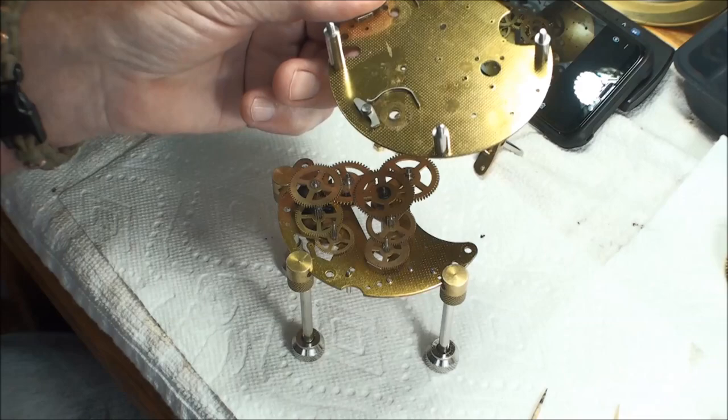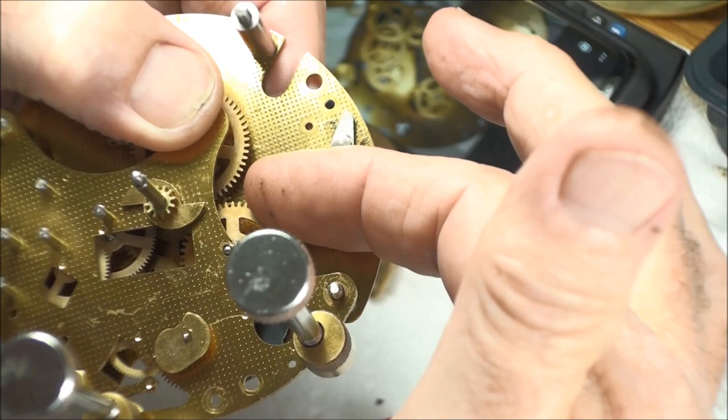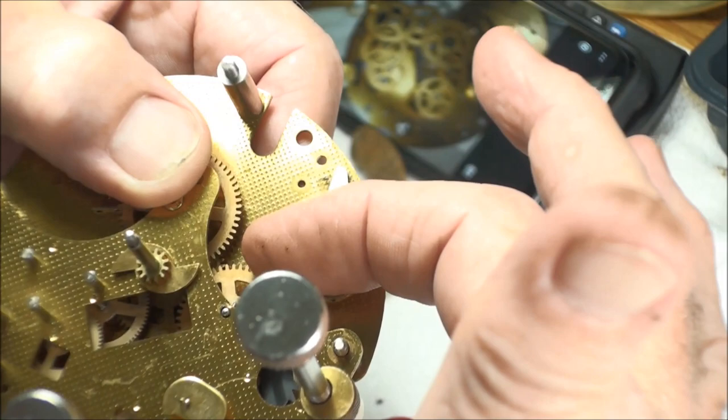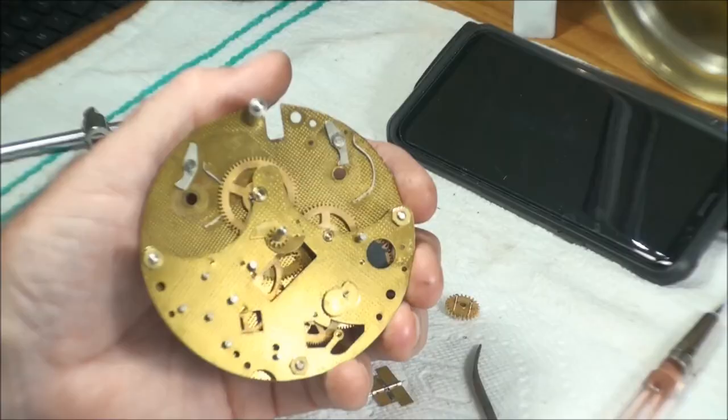Now I need to get this plate on. You can see this one right here — I can tell now I need to bush it. Can you see that thing wiggling in there? So far that's the only one that looks like it needs to be bushed. Everything else is so small I don't know that I'd be able to see it, but this one here is definitely one that needs to be done.